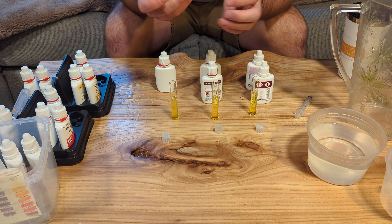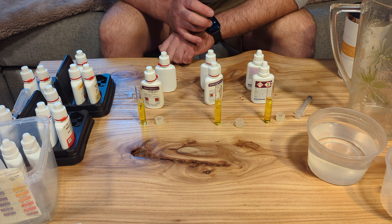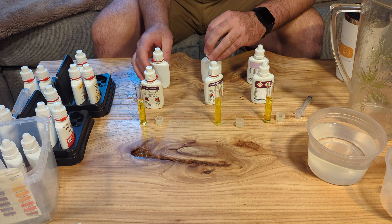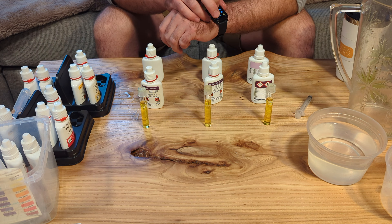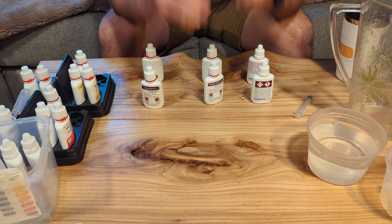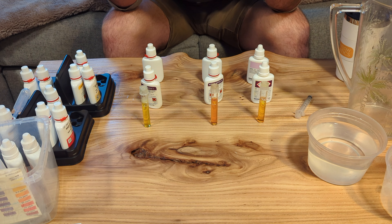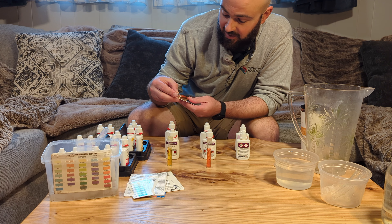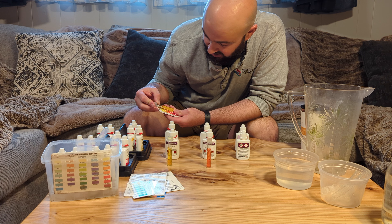Follow the directions on your test kit — when it says shake vigorously, really shake vigorously, no joke. Well folks, the results are in, let's see how they look. According to my non-expired test kit, my nitrates are probably around 7 parts per million.